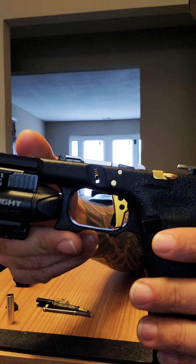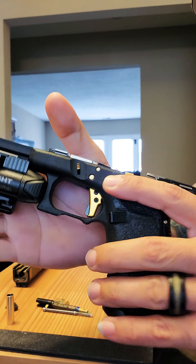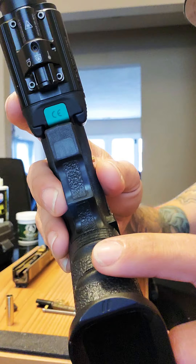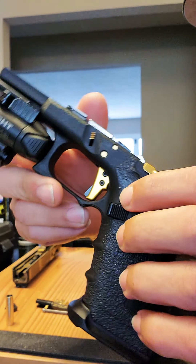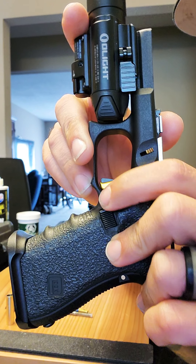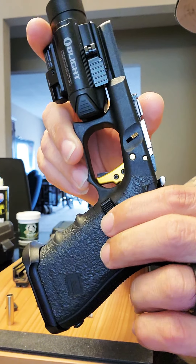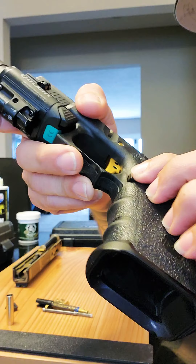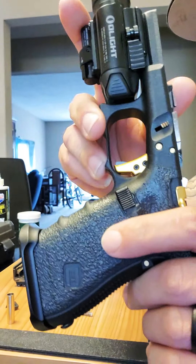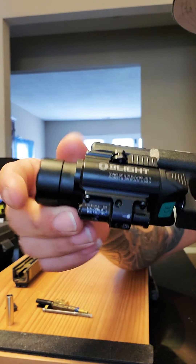My frame is original OEM — it's been modified. I did a P80-style frame job on it myself. I polished it and added some grips. I have an OEM mag release because I've changed it many times for different companies and different materials, and they all end up breaking my mags. I got tired of buying those and breaking mags, so I put the OEM back in — problem solved.